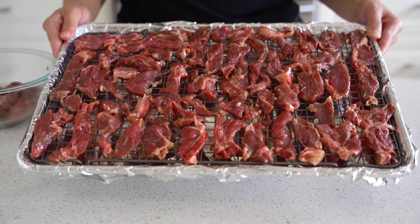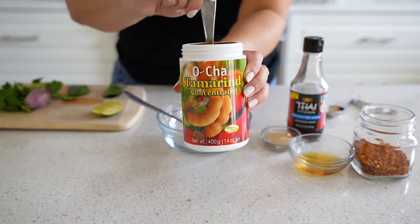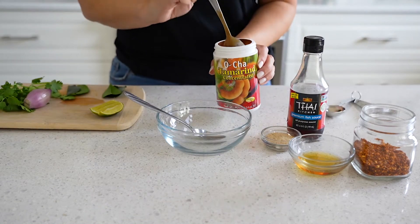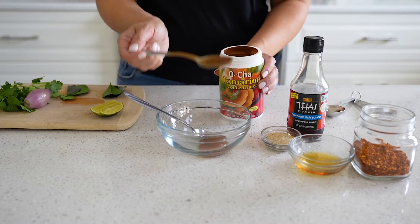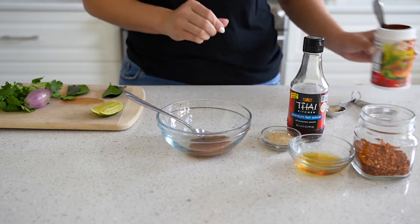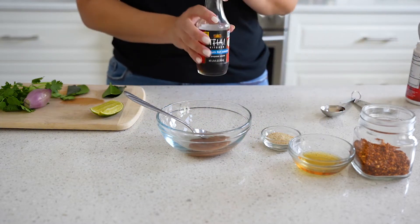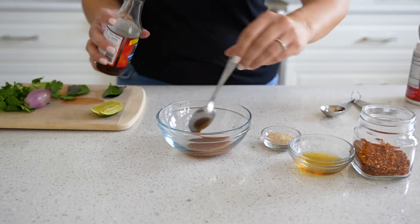Go ahead and put that in the oven, and while it's baking we're going to make our dipping sauce. This is tamarind concentrate — you can find this at most Asian grocery stores or online. Tamarind is going to give it a kind of sour and sweet taste. I'm doing two teaspoons of tamarind, and then two teaspoons of Thai fish sauce.